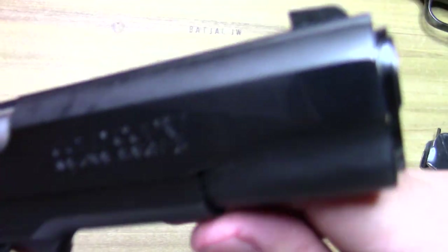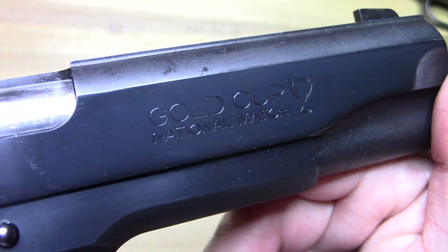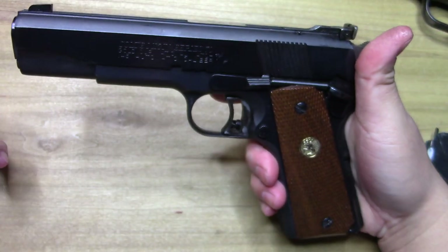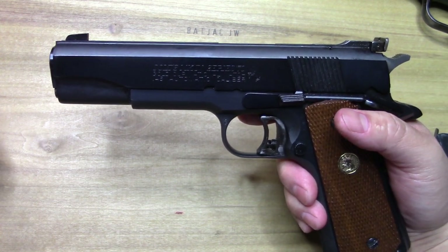Really cool stuff — got to get another look at that Gold Cup National Match. I love it. I'm BatJackJW — thanks for watching the video and subscribing if you would.